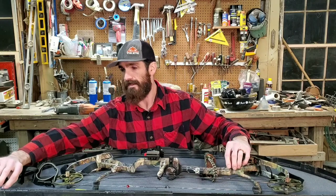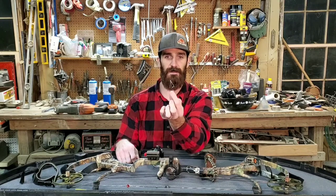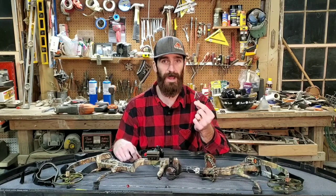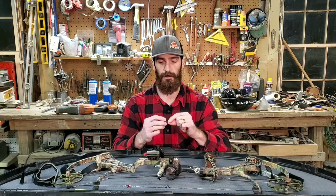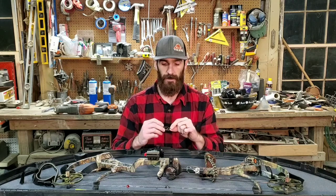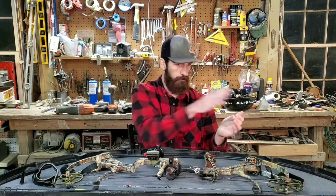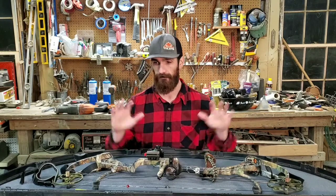The broadheads I shoot are G5 Montec — single, one-piece steel. These are not mechanical, so you don't have to worry about failure. Bulletproof broadheads. I also have some Rage broadheads but have yet to use them deer hunting — I did use them turkey hunting. Every single deer I've shot with the Montecs, they blow right through.